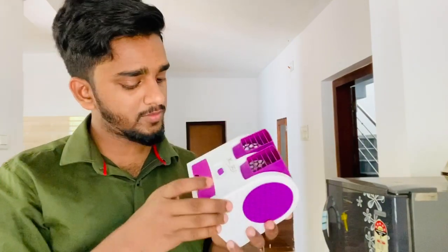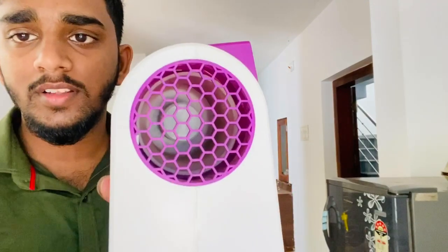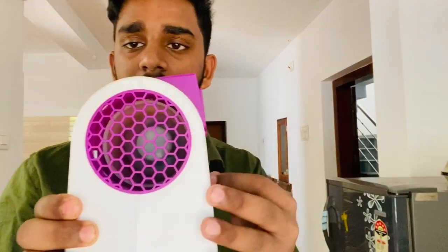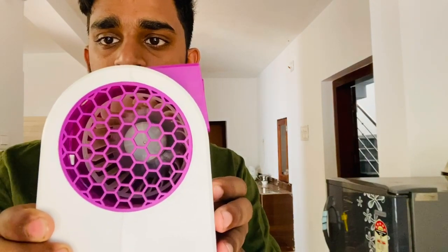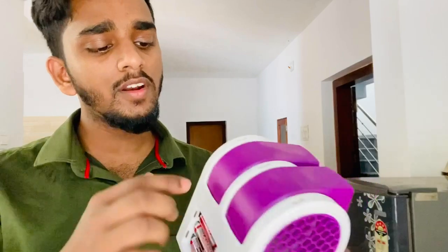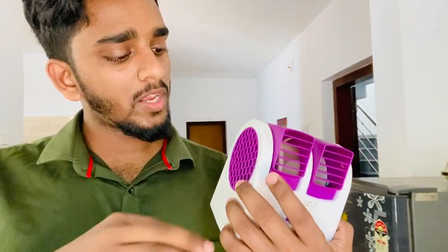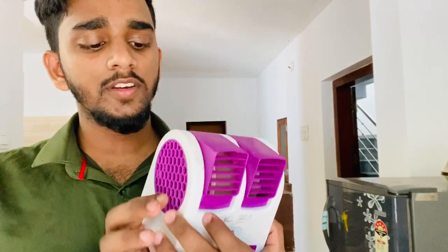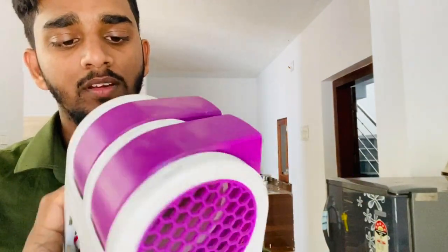I am going to cut the fan off the side of the fan. This is a very round shape. It is a very nice shape.